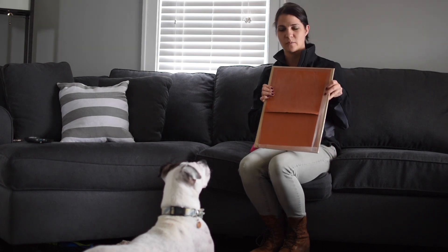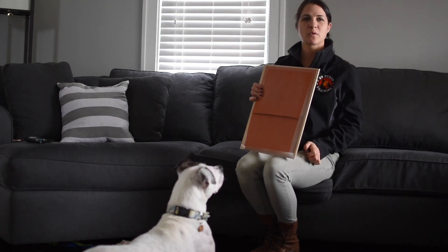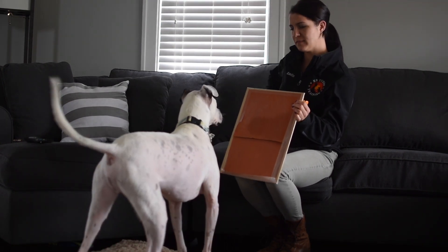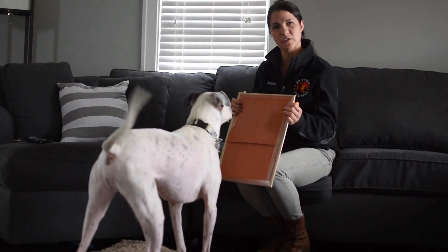Denver already knows this, so I'm going to show you what it looks like. I'm going to click the second that he has completed his scratch. Denver, scratch. Good job. And then we give a reward for that. We'll do this several times.